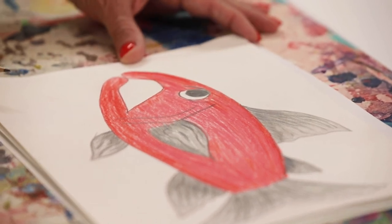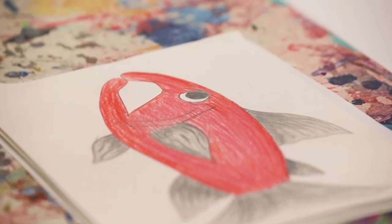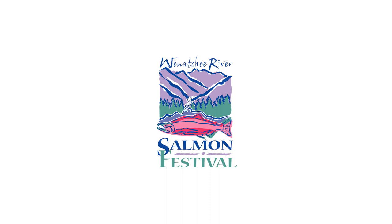And that, my friends, is how to draw a super simple salmon.